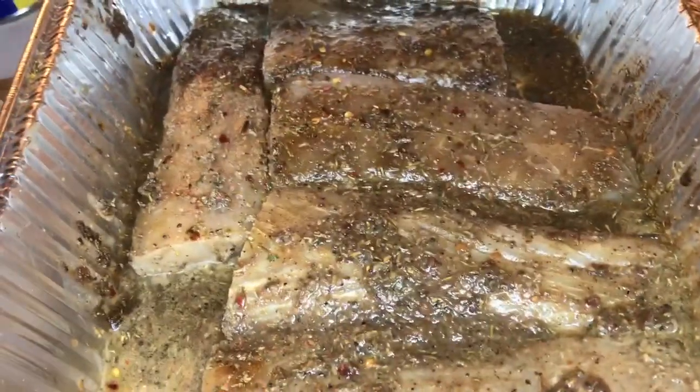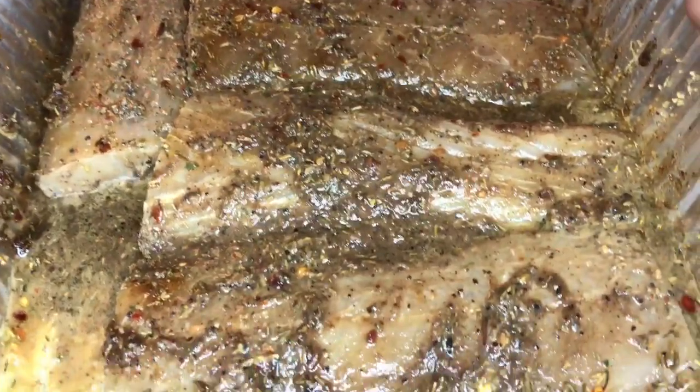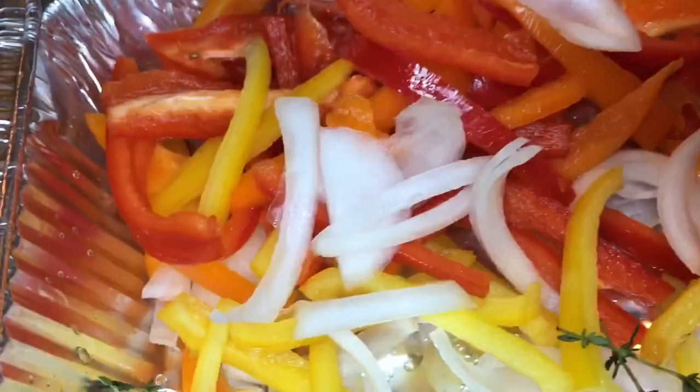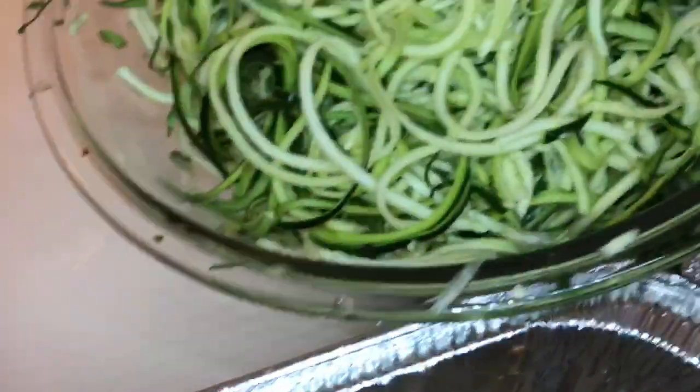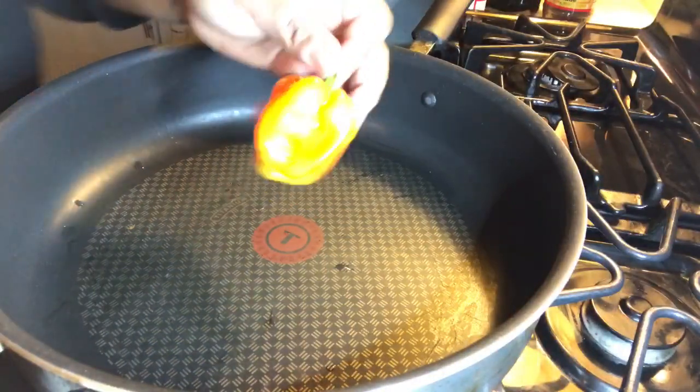All right, so I got my mahi mahi ready, my peppers, my onion, my rosemary, my zucchini noodles, and my plantains. The rice is cooking right now. We're about to get it popping in here — I forgot to cut my habanero pepper, I'm about to go do that right now.